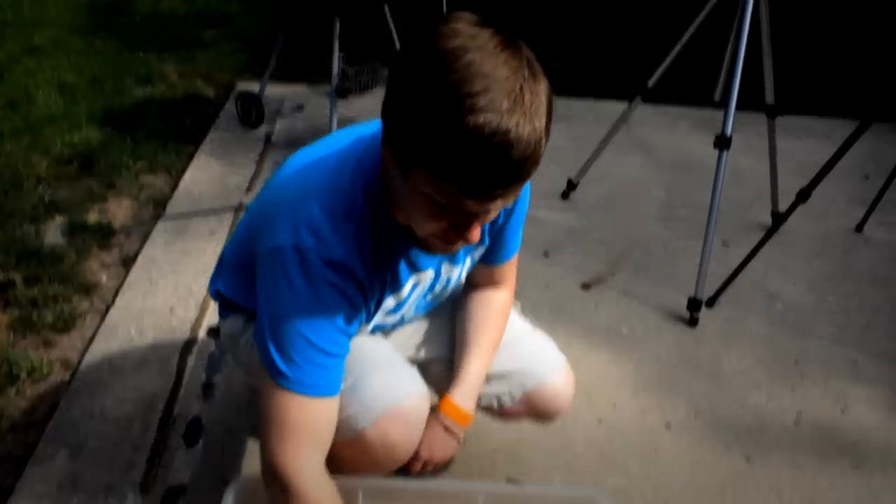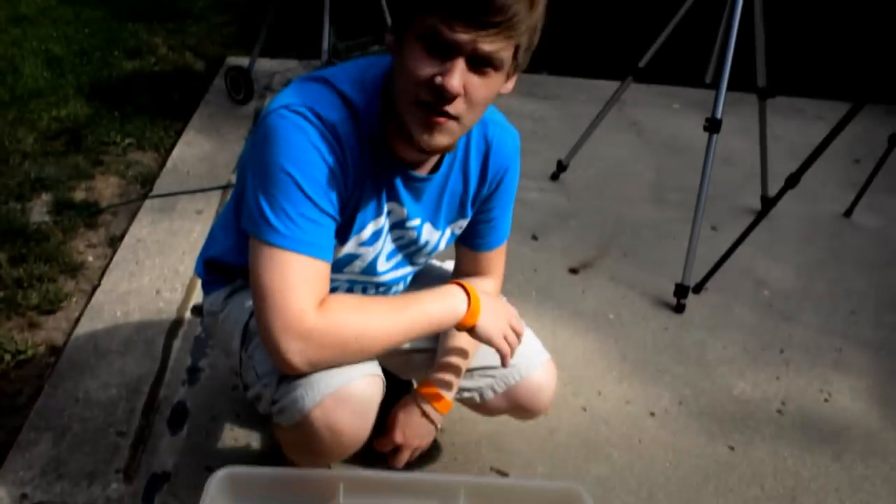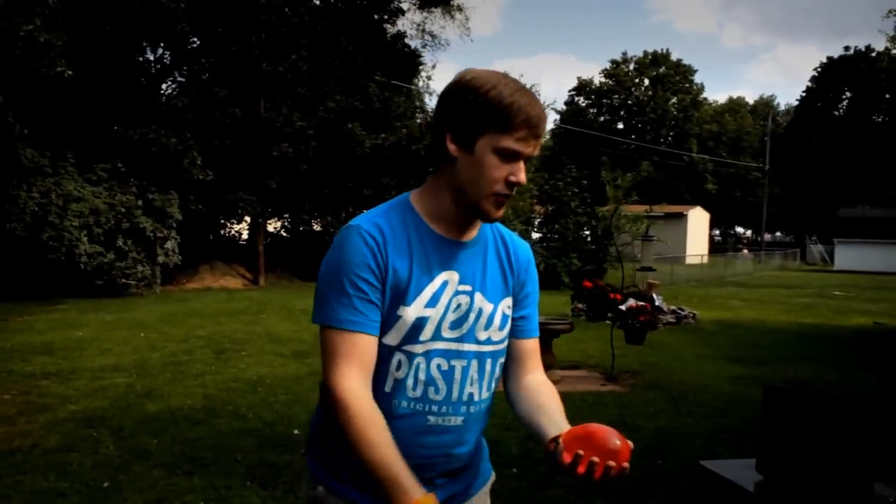So here we have a small little stockpile of water balloons. We're going to do some things with them and see if we can get some interesting results. So first we're going to start with just taking a balloon and simply popping it. A water balloon popping seems pretty basic, but perhaps we'll see something interesting when we do it.